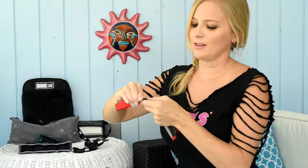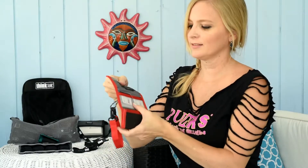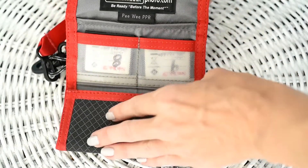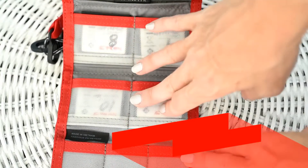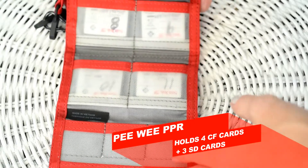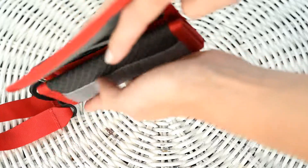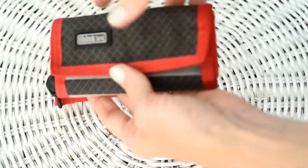Actually, the very first accessory I ever got from Think Tank Photo was the Pixel Pocket Rocket. When I first heard the name and then saw it, I thought — of course, these are essential for any photographer. They're not that much money, so this is something you just need to buy right away. The Pixel Pocket Rocket attaches to any camera bag and also to any belt system you might be wearing. I have a few of these — they go in every single camera bag. This holds four compact flash cards and also three SD cards. Here's where you put your business cards right there, so it shows on the outside. This specific one is called the Kiwi Pixel Pocket Rocket.